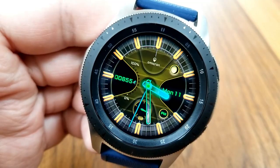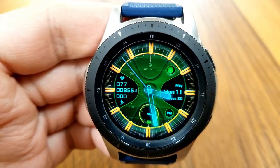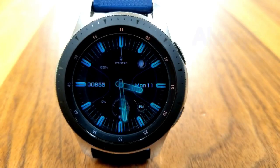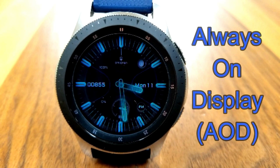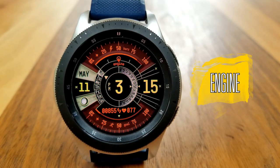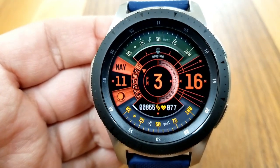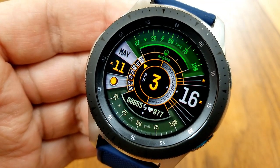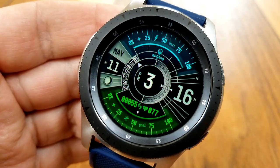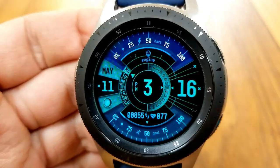The last one you can pick up for free right now is an all-digital version, which again sticks with this very modern design. This one gives you five areas to change the themes. Tapping in the seven position changes the colors for the bottom section of the face, which includes your step count and goal as well as your heart rate. Tapping in the nine position changes the colors for the date and the moon phase panel on the left.